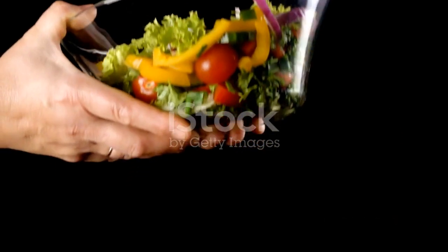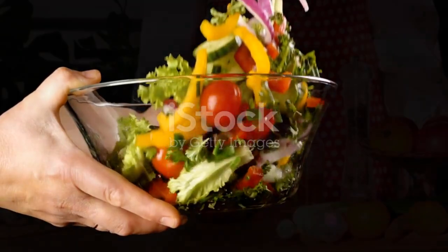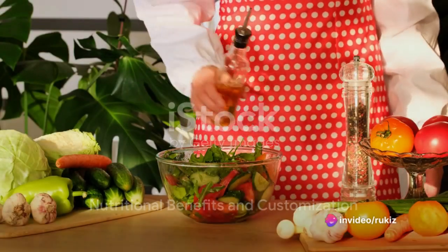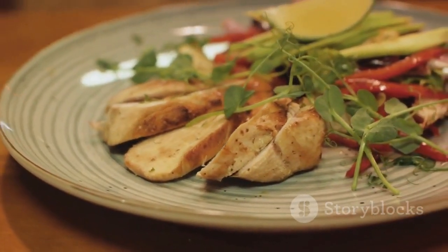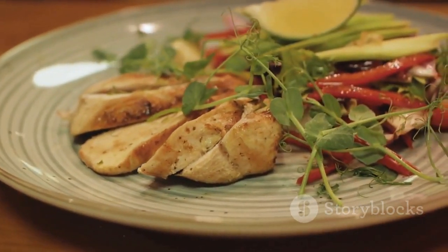And there you have it — a simple, healthy salad that's not just a side dish, but a star in its own right. This salad is a powerhouse of vitamins, minerals, and antioxidants, thanks to the variety of vegetables it contains. The optional chicken and feta cheese add protein to keep you feeling full, while the avocado provides heart-healthy fats.